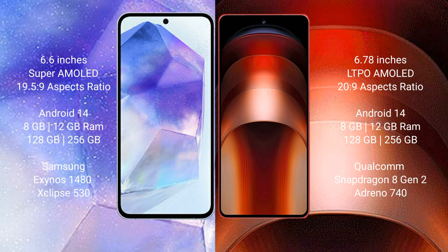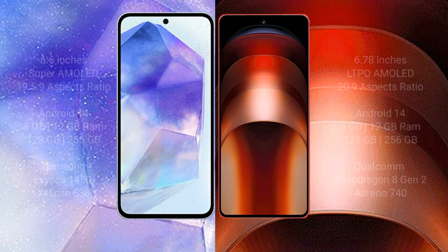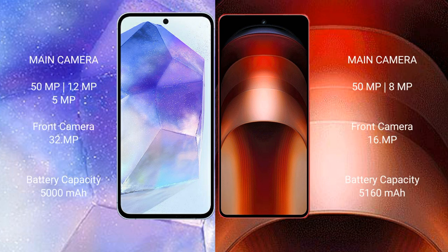The Samsung Galaxy A55 uses the Exynos 1480 processor with GPU Xclipse 530 chipset. The Vivo iQOO Neo 9 Pro comes with 8GB or 12GB RAM and 128GB or 256GB internal storage, powered by the Snapdragon 8 Gen 2 processor with Adreno 740 GPU.